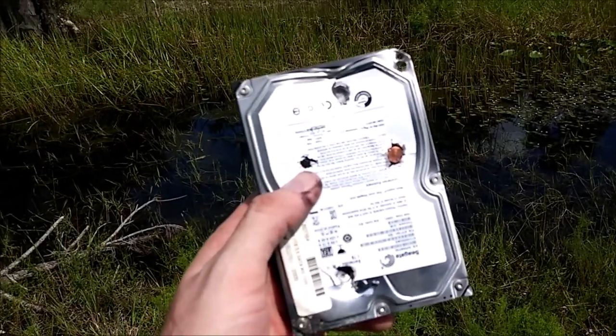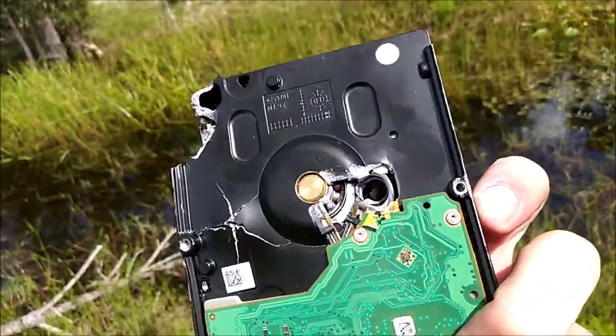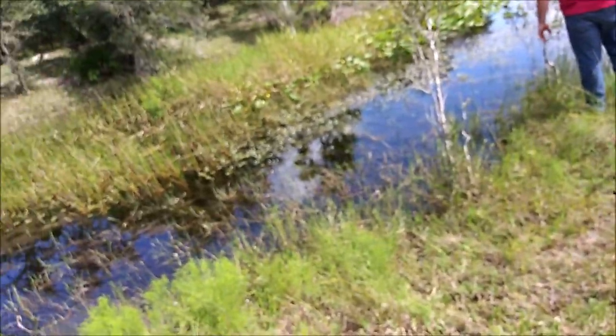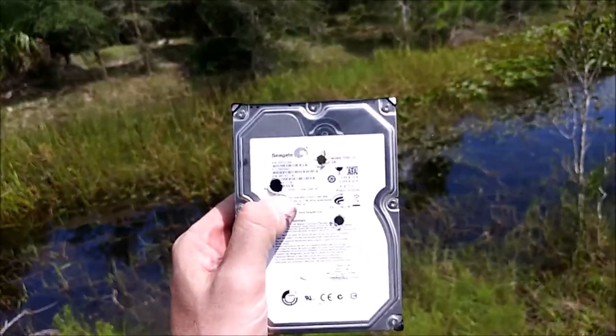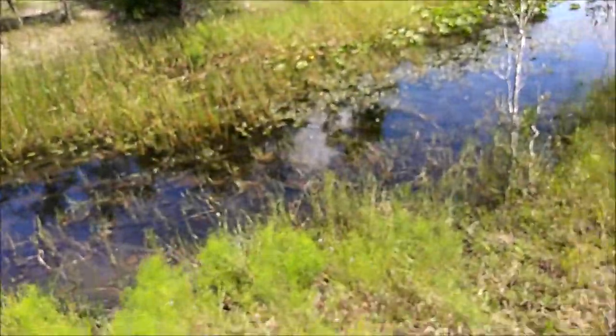Right here is where we hit it with the M1 — blew the back out of it again, and you can see the motor and the spindle. The second hole right here — a little even bigger hole in the back. So that's our video for today on how to secure your data when disposing of hard drives. Sorry I forgot the en-block, but shit happens. Hope you enjoyed our little video — get to the range.